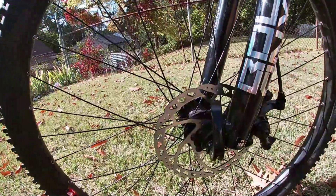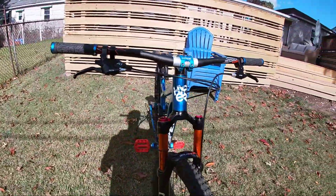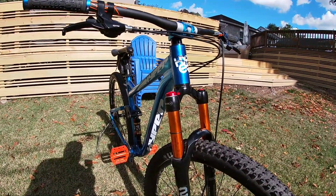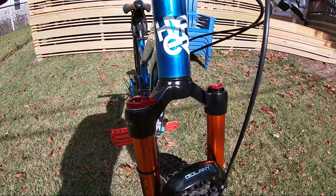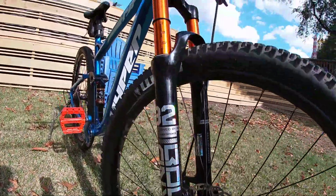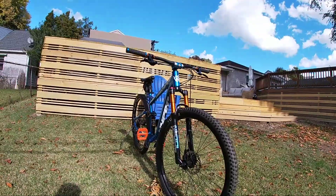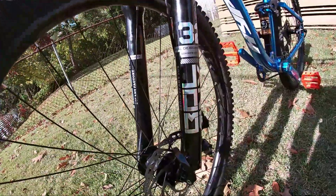Now let's move on to the Bolani fork, which I also have a review video for on the channel. It came out to $126, which is good if you're really on a budget. The Bolani fork is awesome — it really makes the bike pop.